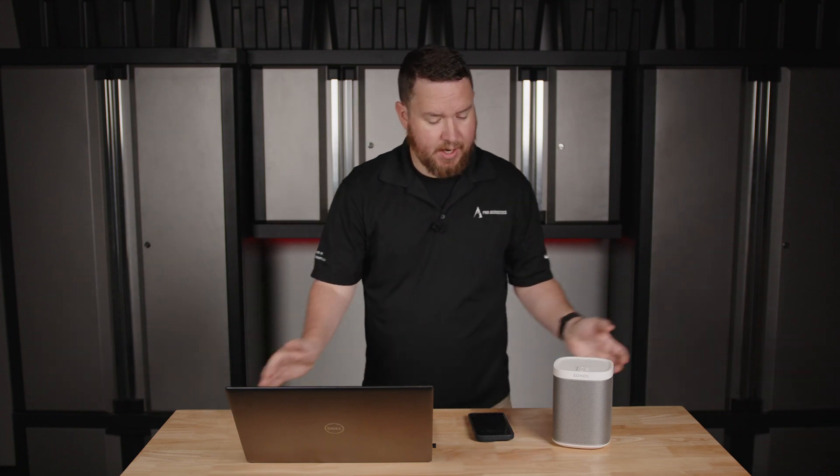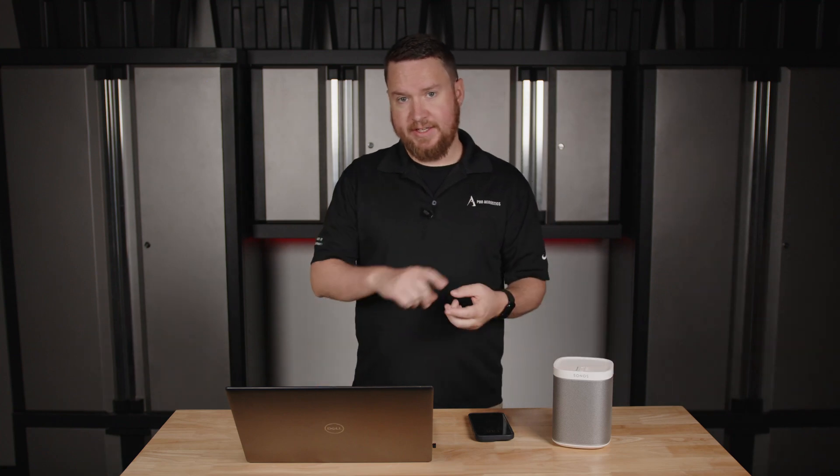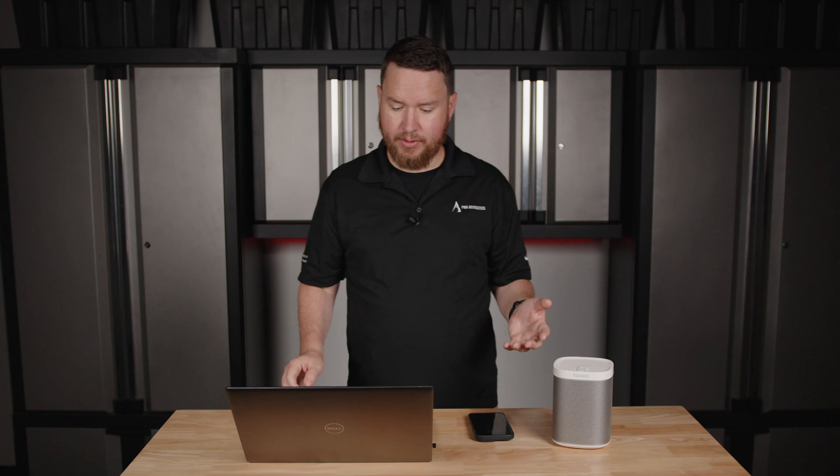That also means that normally these are not outdoor-rated in almost all cases. That's because there's an amplifier inside, which doesn't like to get wet, doesn't like to get hot, doesn't like to be exposed to humidity, freezing cold, that kind of thing.